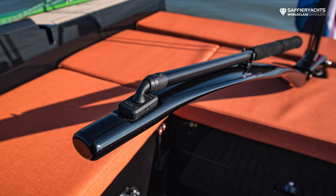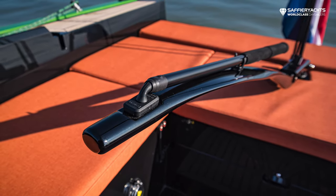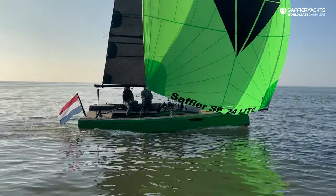For this special boat we designed a special carbon fiber Cobra tiller. It doesn't add anything to the functionality, but it just looks so good with the design of this boat.